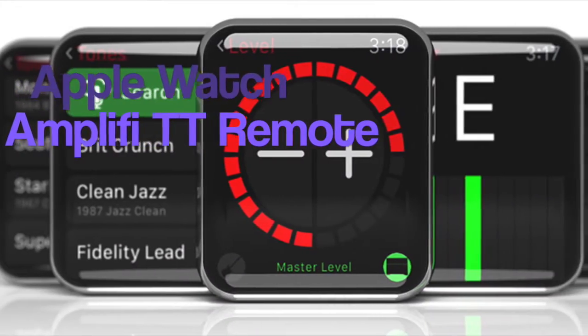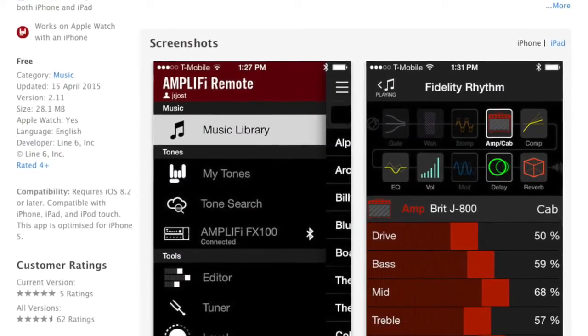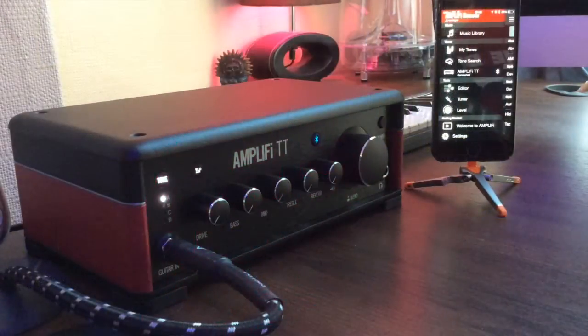Hello YouTube, welcome to my little video of the Amplify TT. It is a guitar interface that lets you change the sound of your guitar using iOS devices. I've plugged it into GarageBand so I can record from this guitar onto GarageBand when I'm doing home studio recording.